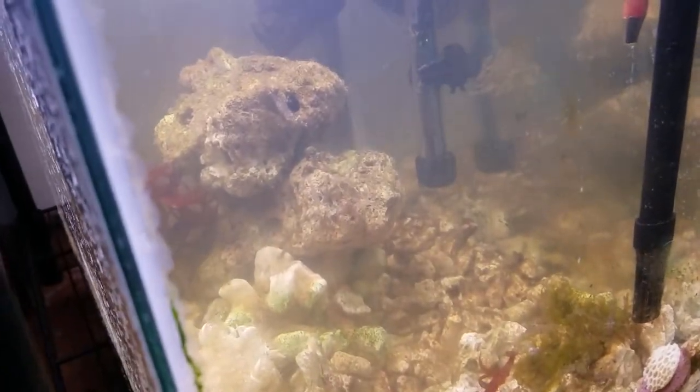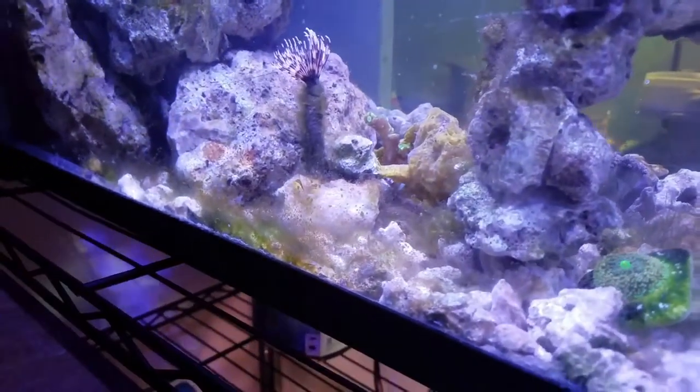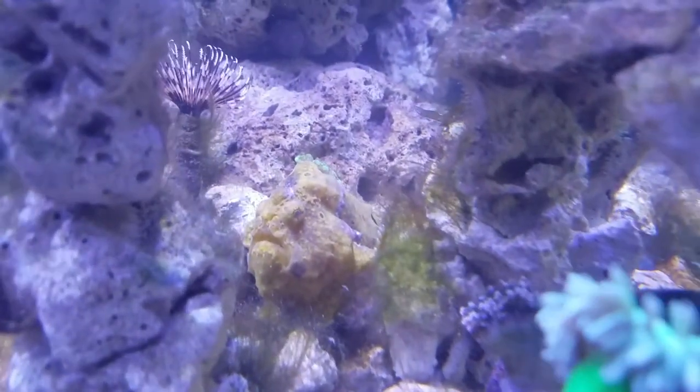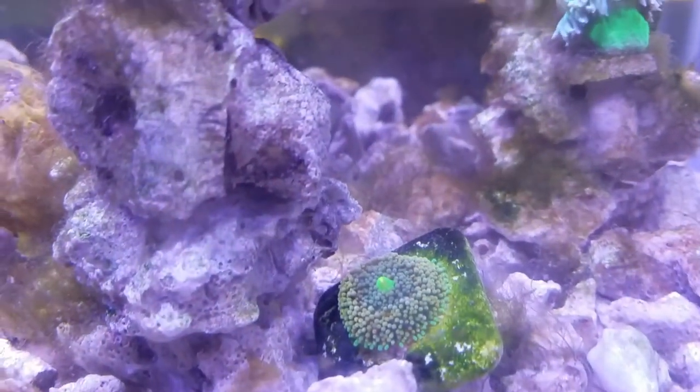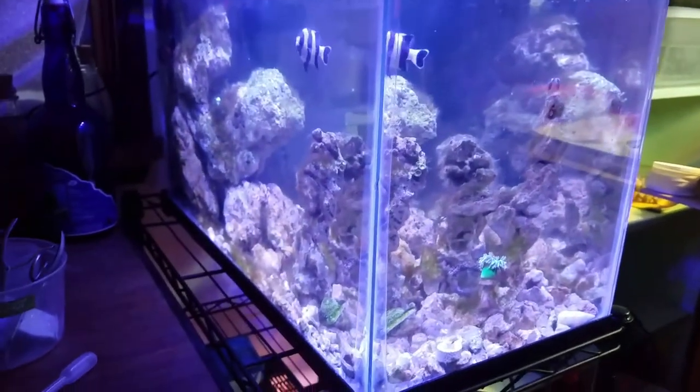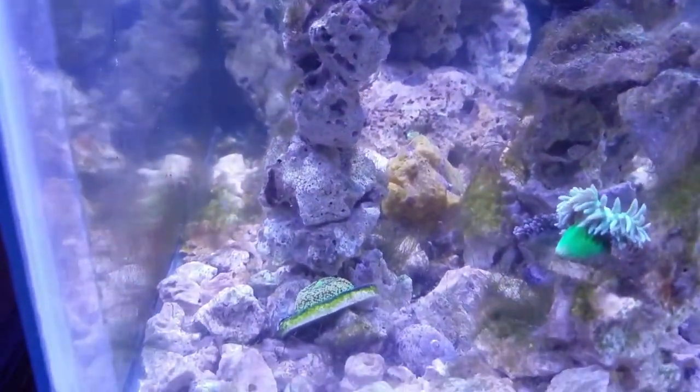As you guys can see, the shrimp are cleaning off my algae-filled glass and I haven't done anything in this tank — I've hardly cleaned it — but it's doing pretty good. I've lost that Ganapora that I ended up getting, which is kind of sad. It just bleached out in a day. But the hammers are doing pretty okay. The Ricordia is beautiful — I've never gotten Ricordias before, they're just so colorful. There you guys have it, that's how the unboxing ended up. I will see you guys next time.